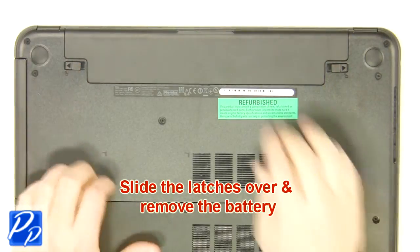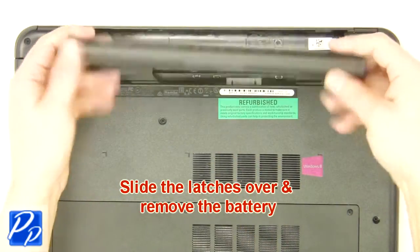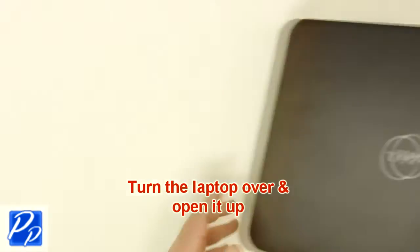Slide the latches over and remove the battery. Turn the laptop over and open it up.